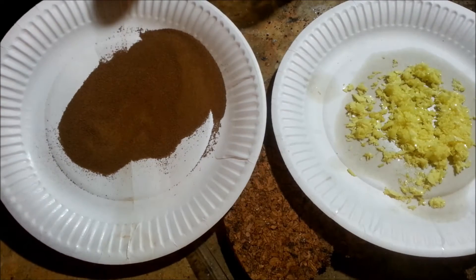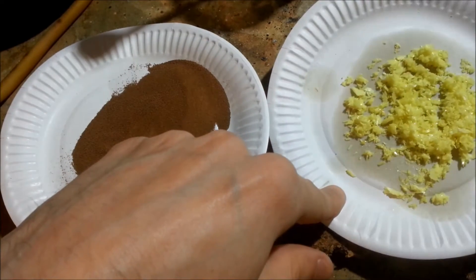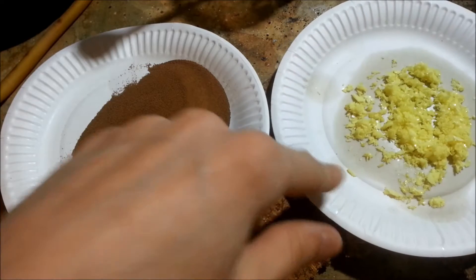Hi YouTube, today we'll be making sulfur crystals from garden grade sulfur. The sulfur is however quite contaminated and will first need to filter off the impurities.